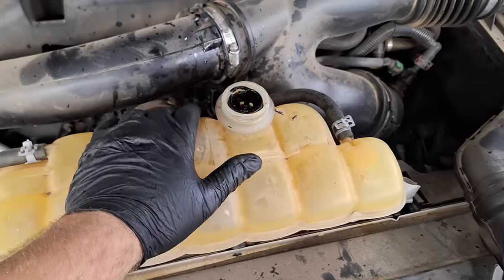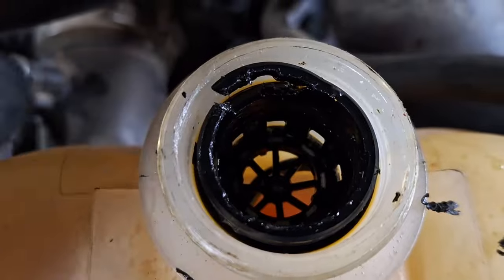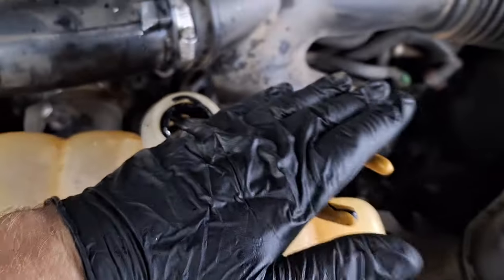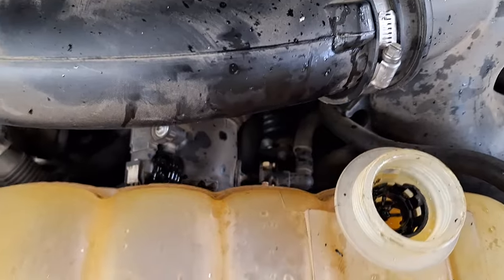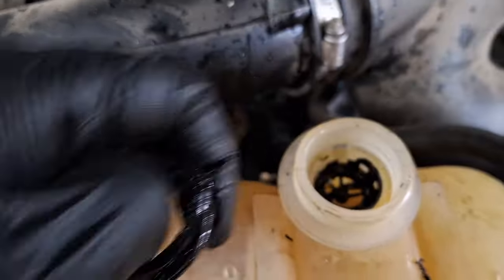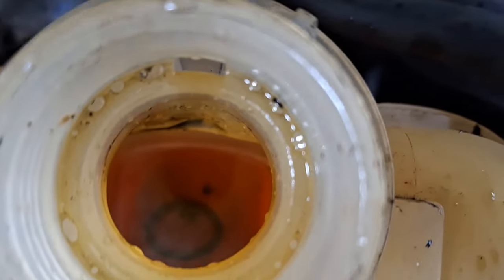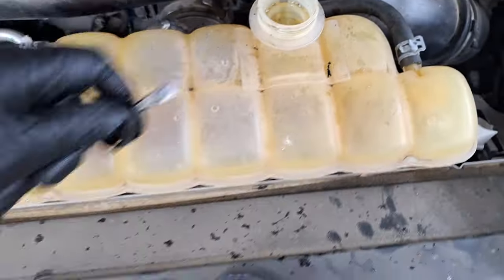Flush out the bottle really well when you're done with a garden hose or running water. I got that little spring out with a magnet. I got my pliers bit into one of the holes on the side. Make sure no debris falls down into the bottle. I pried up with my screwdriver to get that last little bit out of the bottom. It looks like I have a little piece of debris to get out, but other than that, it looks like a success.